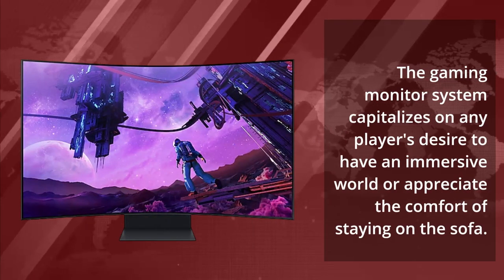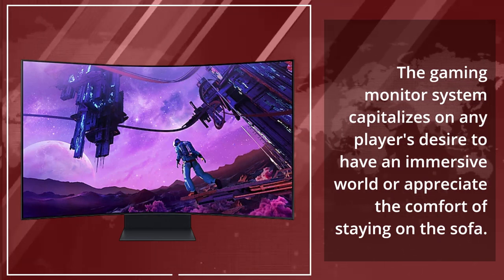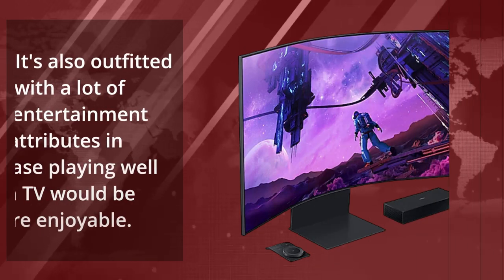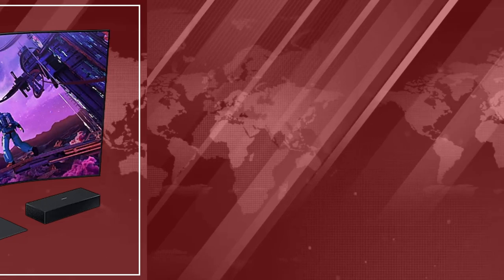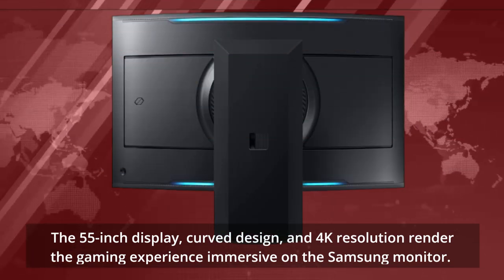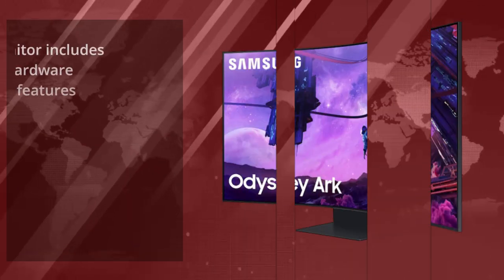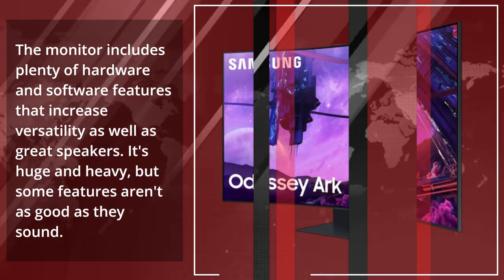The gaming monitor capitalizes on any player's desire to have an immersive world or the comfort of staying on the sofa. It's outfitted with a lot of entertainment attributes in case playing on TV would be more enjoyable. The 55-inch display, curved design, and 4K resolution render the gaming experience immersive. The monitor includes plenty of hardware and software features that increase versatility, as well as great speakers.